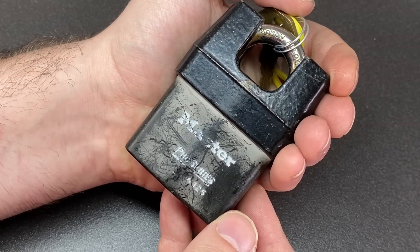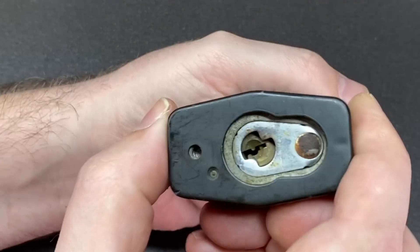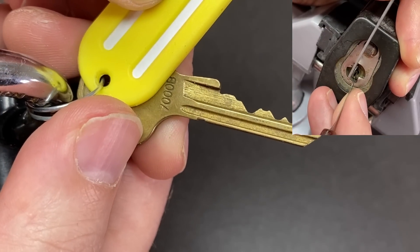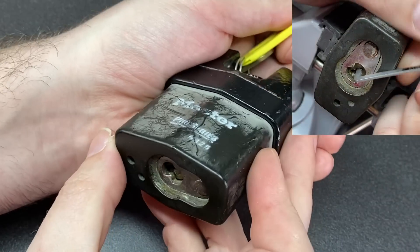Next up, we continue with a Master Lock Pro lock, however this time we actually have six pins instead of five, which provides that extra challenge.